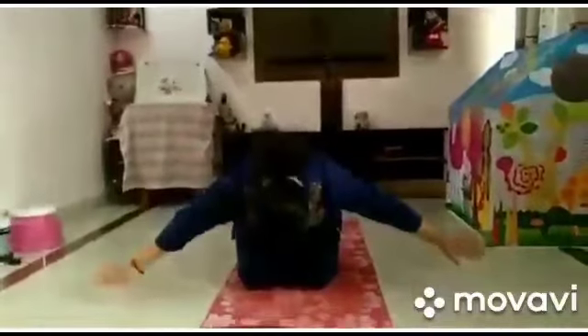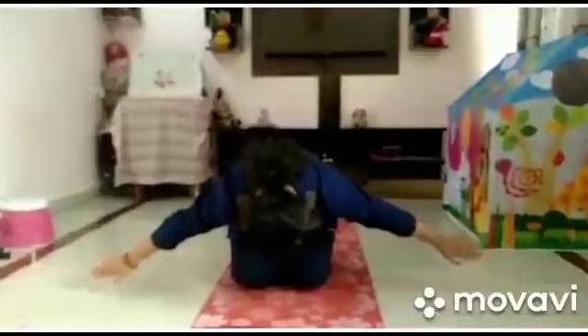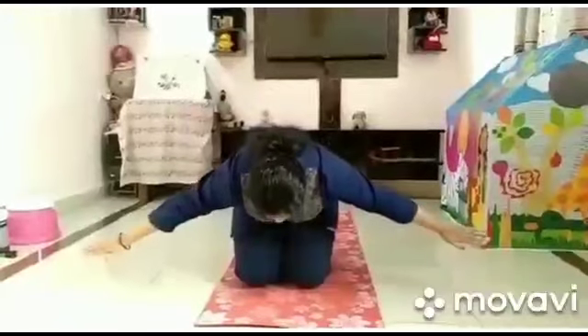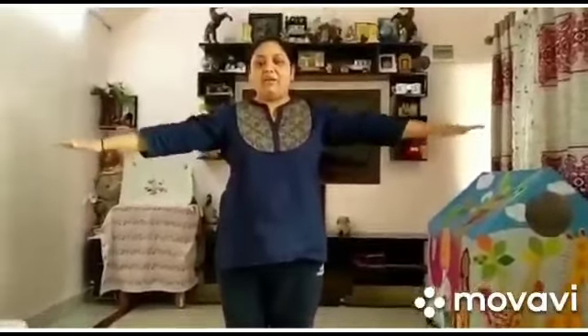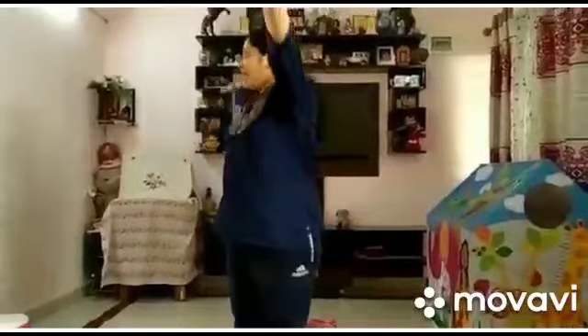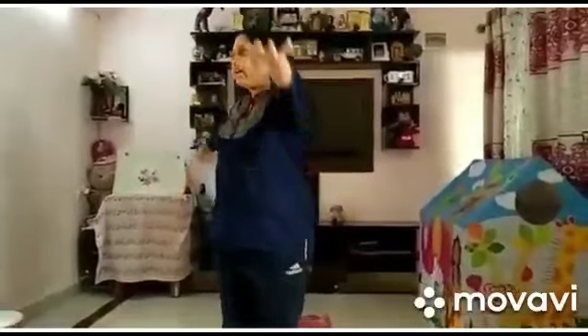Now we'll start with the aeroplane exercise. Aeroplane is landing down — we'll sit on the ground. Start. Bend down, sit in a Vajrasana position, bend your body a little bit. Now the aeroplane is flying up — slowly get up. Flying aeroplane, now bend and stand straight. Now the aeroplane is starting to fly right side — right, left, right, left, right, left, right. Now starting to fly up.